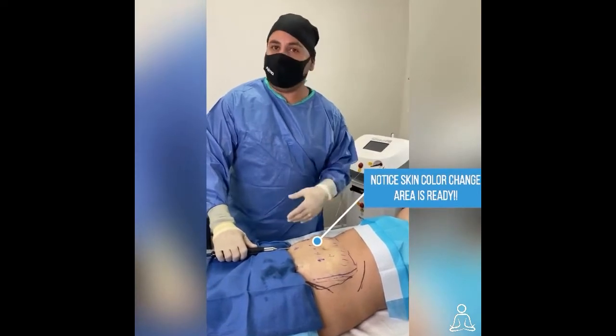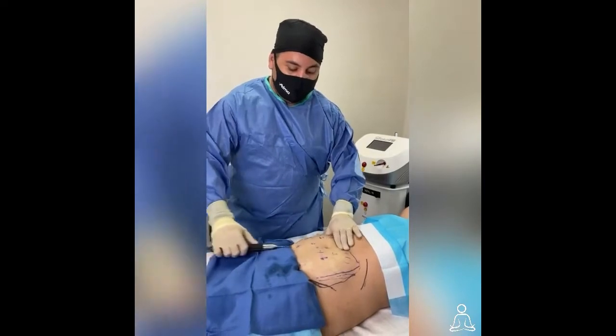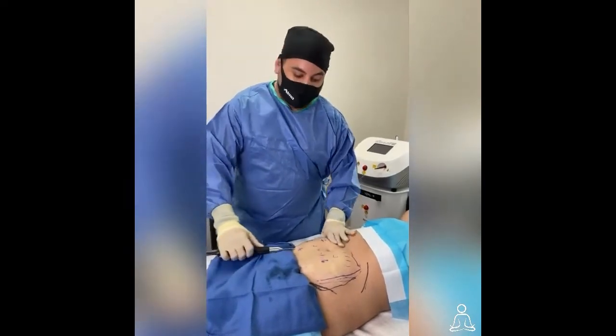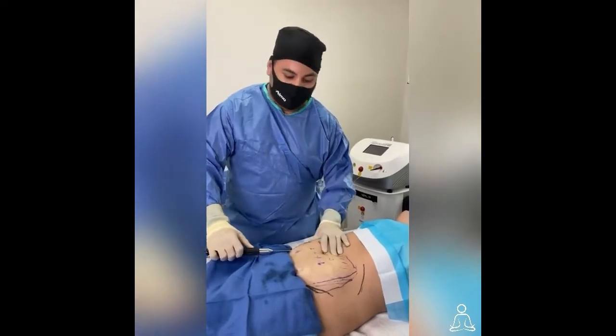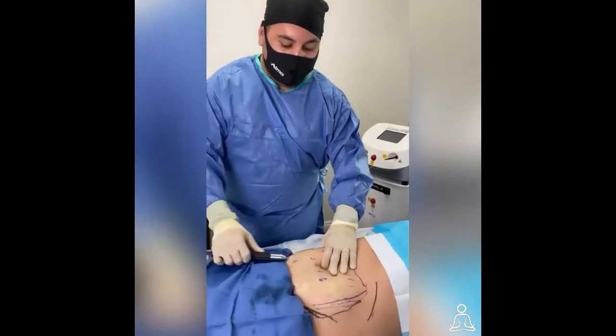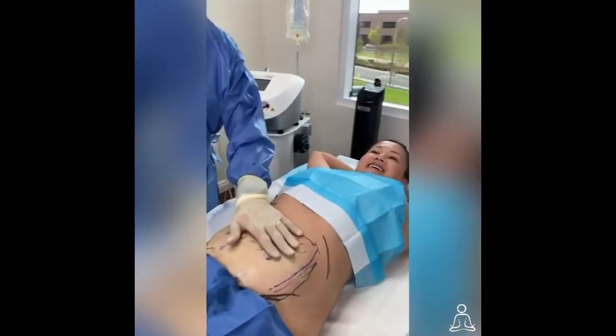We wait about 15-20 minutes for it to kick in and then we start the liposuction procedure. But first, before I start doing the liposuction, I emulsify the fat — kind of break it up before I suck it out. This is that process here and it's painless. Don't take my word for it — let's ask our patient.